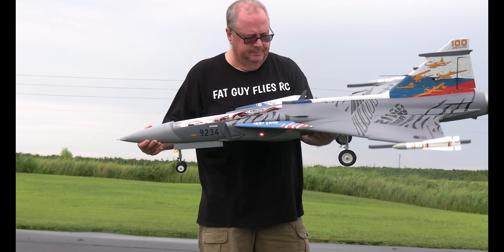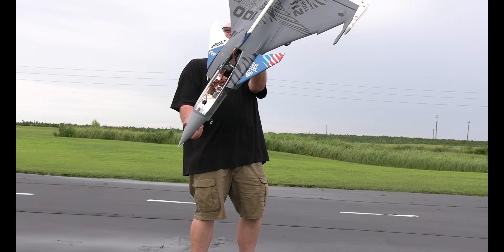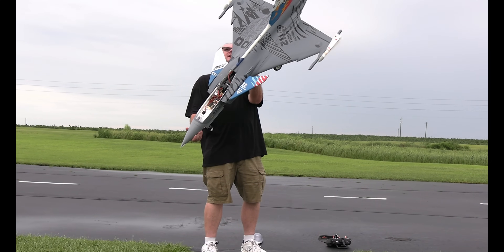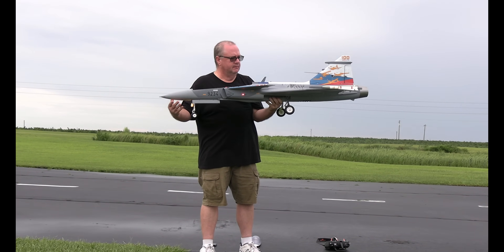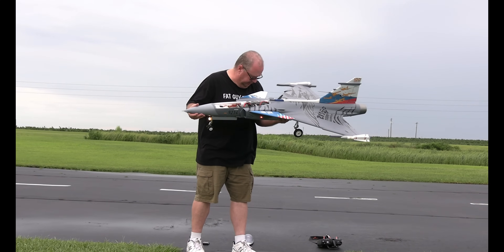CG on the plane — I don't remember exactly and it's not marked on the wing like I do with a lot of my planes. It's not marked on the plane either, so it'll be in the description of the video. I just know that if I put my battery there, she seems to CG really well.